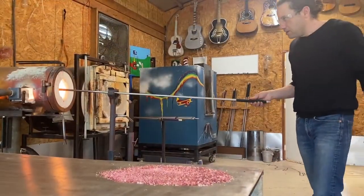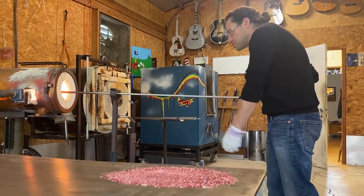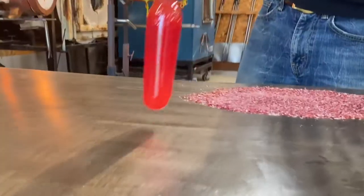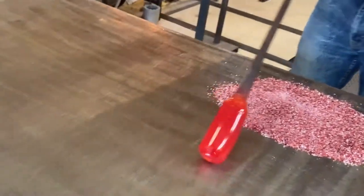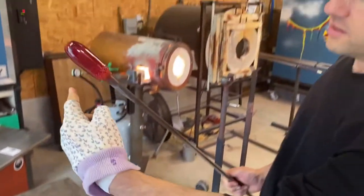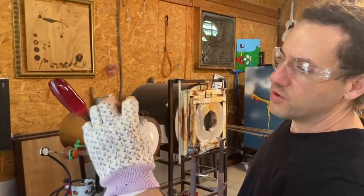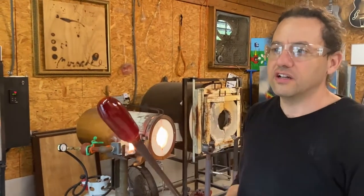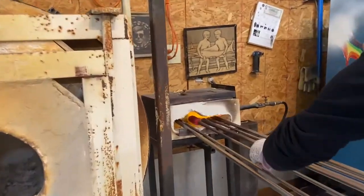I'm just going to melt some of these chips in and get it nice and smooth so that we can put the overlay on top of it without trapping any air bubbles. The difference between this color bar and what we're picking up — we've got a significant amount of clear with just a little bit of transparent pink on top of it.